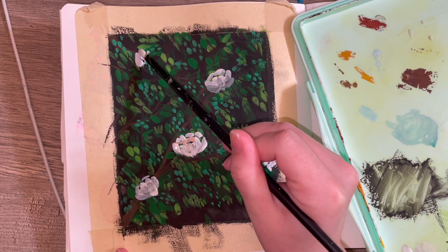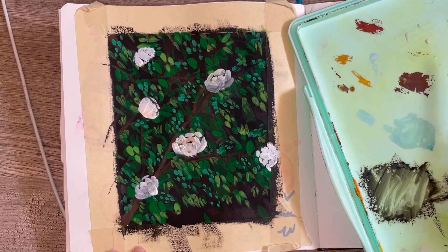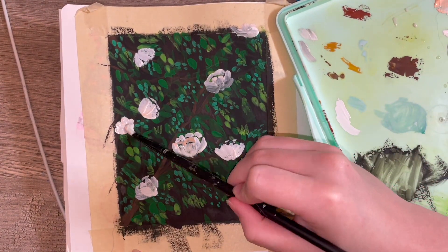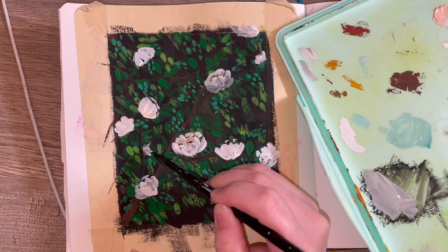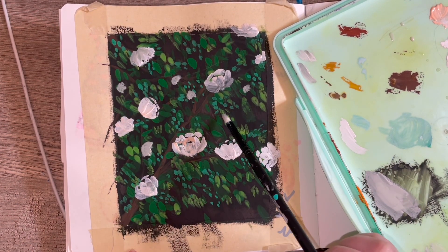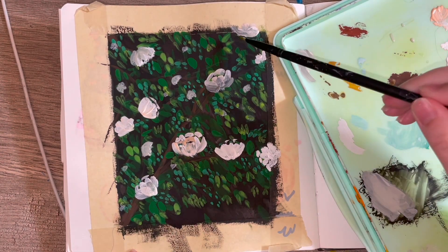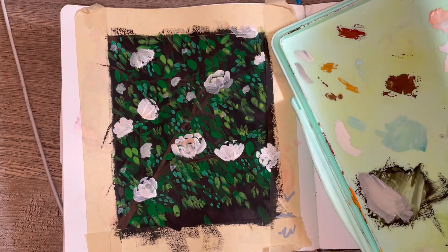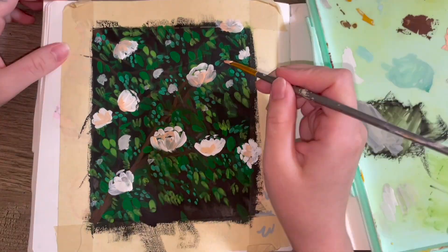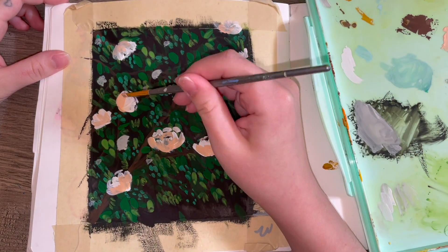Anyway, here are the flowers, which I was also having trouble with in gouache. The only good flowers I've really done are in oil and watercolor. They're not horrible, they just could have been better — but it's a sketchbook page, not everything has to be perfect. I'm planning a sketchbook tour once I'm done, so I put more pressure on myself, but sometimes things turn out bad and that's okay.